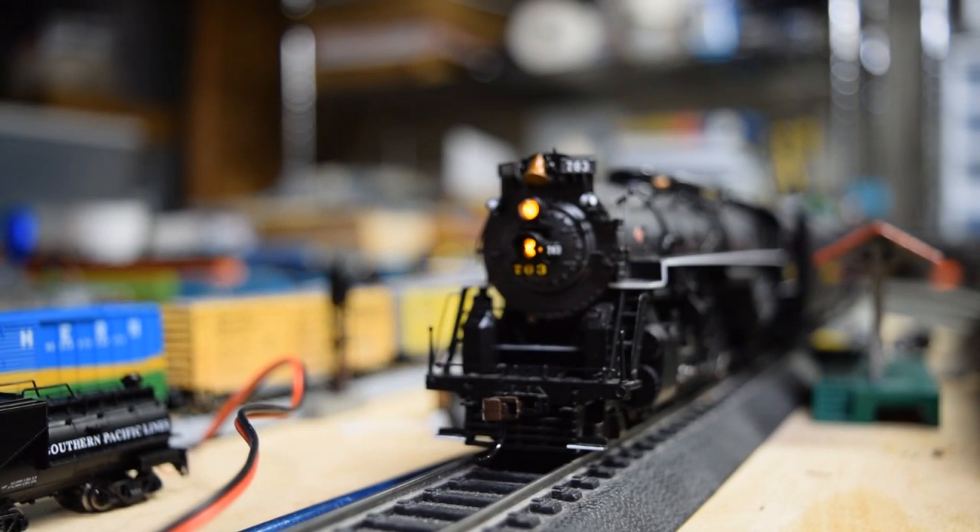We'll do a little test of my version of the Bachmann with Bachmann sound on board. As you can hear, it does hold its own fairly well to the Lion Chief.